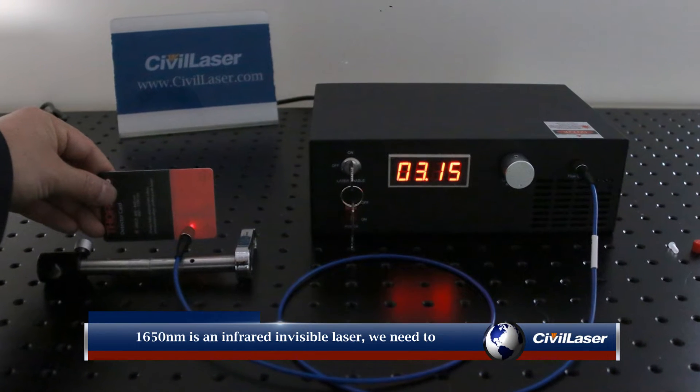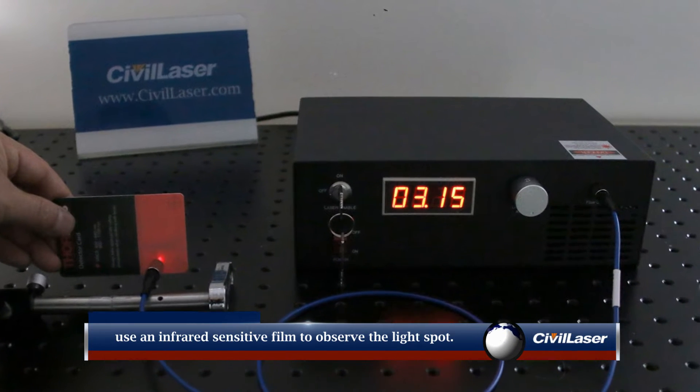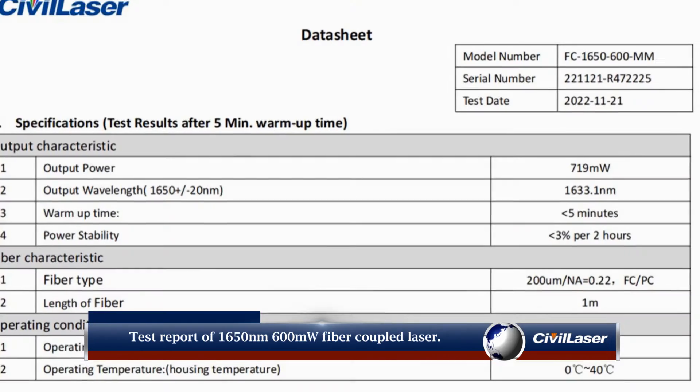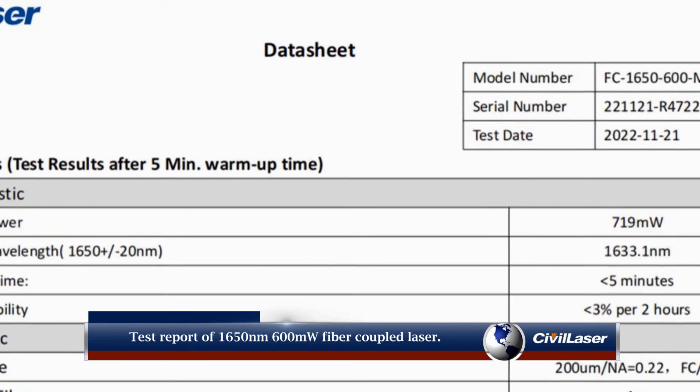1650 nanometer is an infrared invisible laser. We need to use an infrared sensitive film to observe the light spot. This is the test report of the 1650 nanometer 600 milliwatt fiber coupled laser.